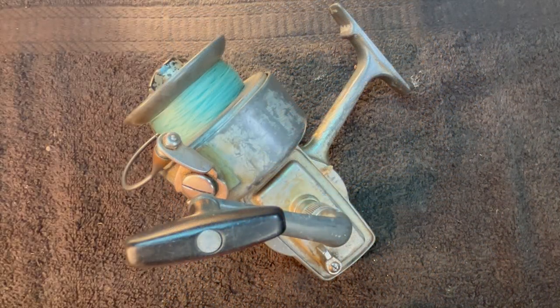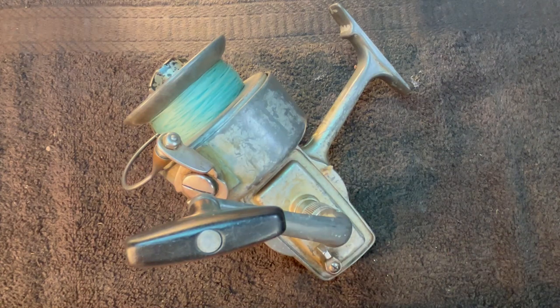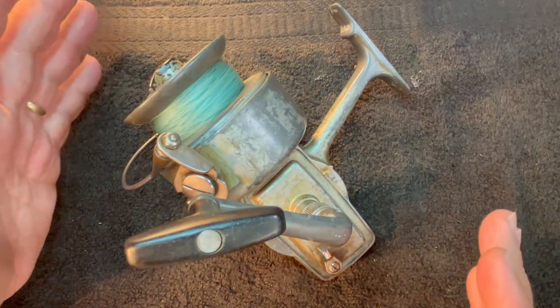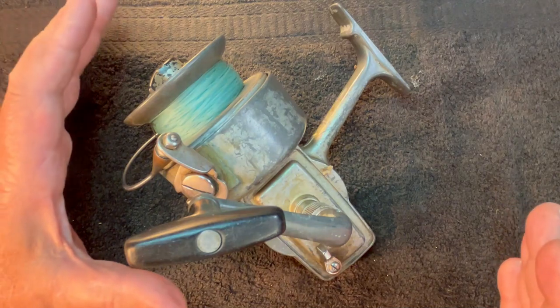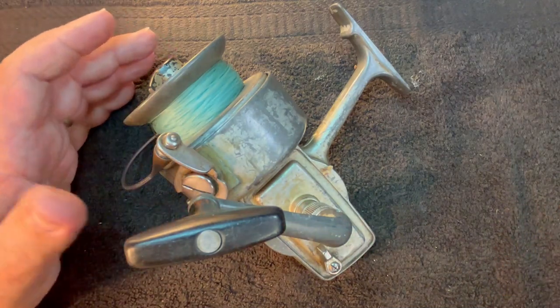Hello, I'm Rick Stivers. I'd like to welcome you to Young Martin's Reels. Today's project is going to be another fail video. I say fail — I'm still going to service this and it's going to become a functional reel, but it's going to have a problem and it's going to go off to Ken in Georgia.